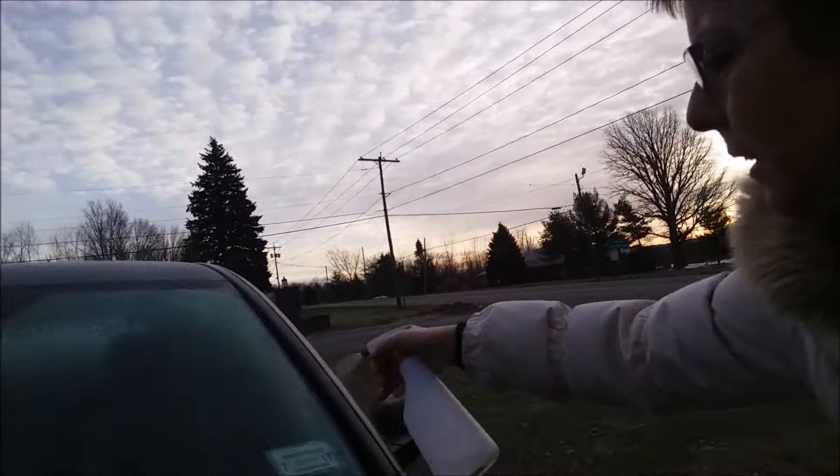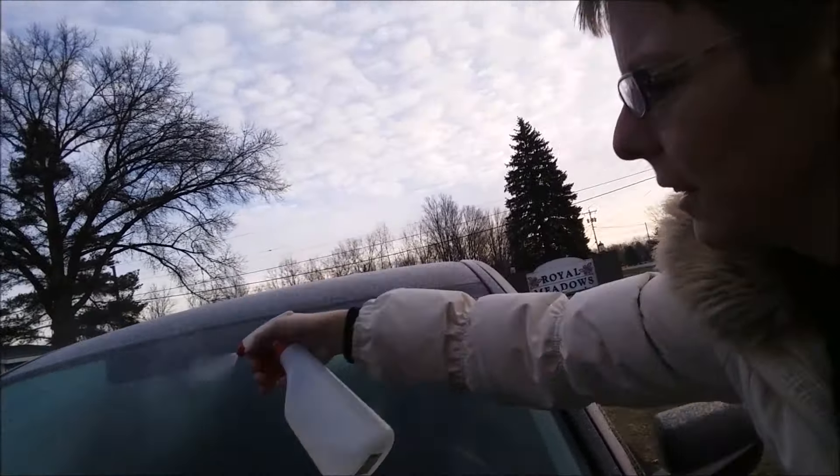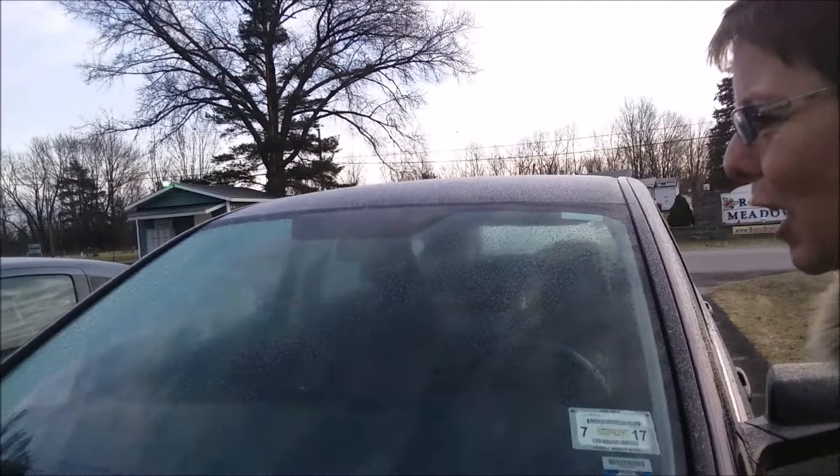And all you do is spray it on the windshield. And voila, the ice is gone.